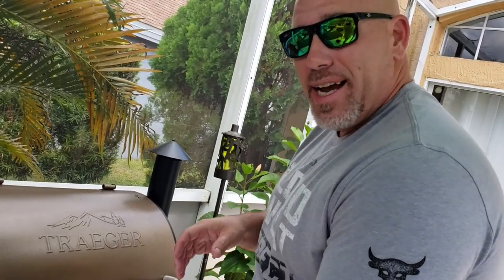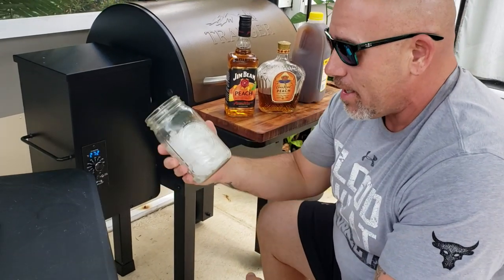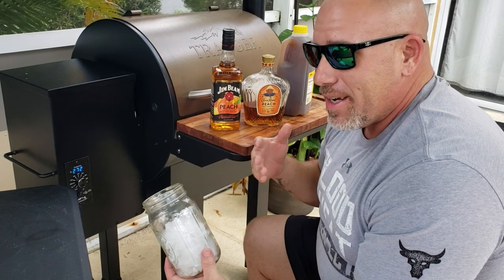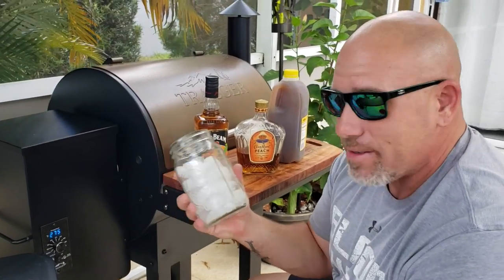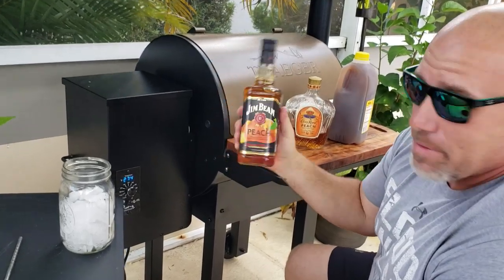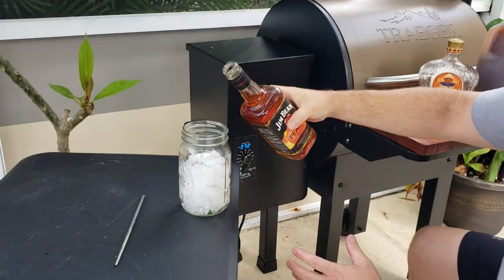Coming up next I'm going to show you what I'm putting together for this Sunday afternoon — a nice sweet southern tea my way so I can sit out here and chill. I like to enjoy a nice drink when I'm out at the man cave. I'm more of a tequila and rum person, but a friend turned me on to Crown Royal Peach and Jim Beam Peach. I'm going to put together my version of a southern sweet tea in a big old mason jar. Today I'm trying the Jim Beam Peach. We're going to measure this scientifically.